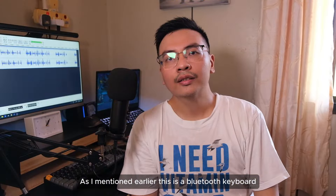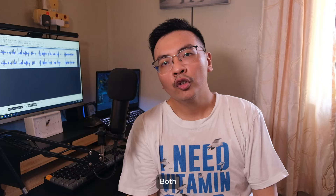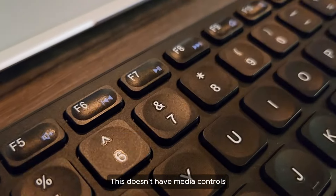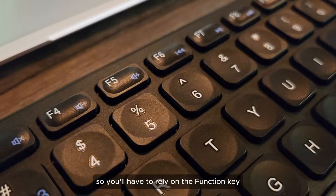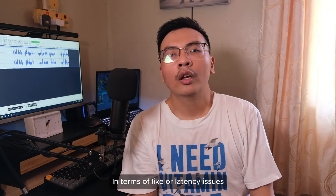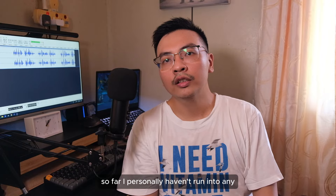As I mentioned earlier, this is a Bluetooth keyboard and it utilizes Bluetooth 5.1. It can connect up to three devices and you can switch between them with the function key while pressing either the 1, 2, or 3 key. To pair it with a new device, you simply press the function and Z key. Both pairing and switching between devices work seamlessly. This doesn't have media controls so you'll have to rely on the function key. In terms of lag or latency issues, so far I personally haven't run into any.